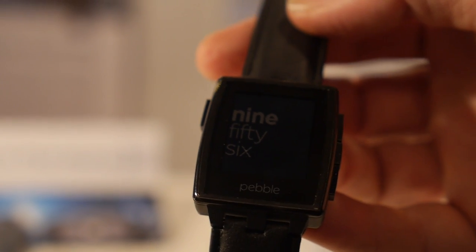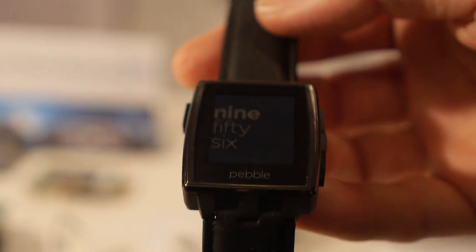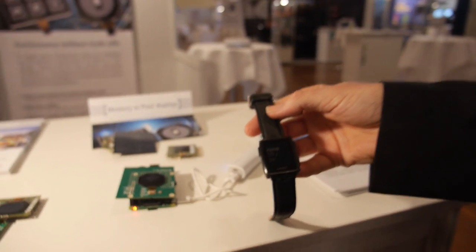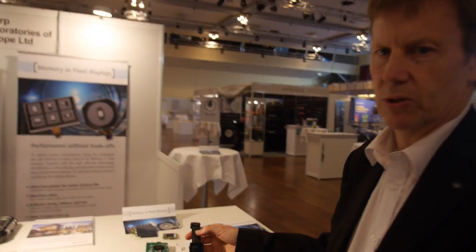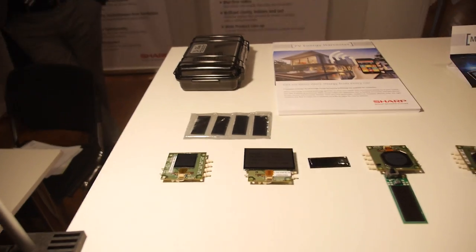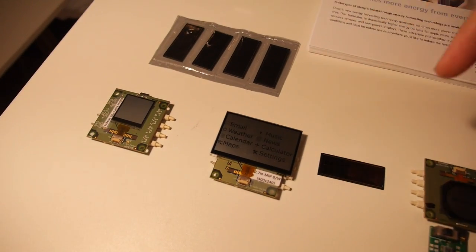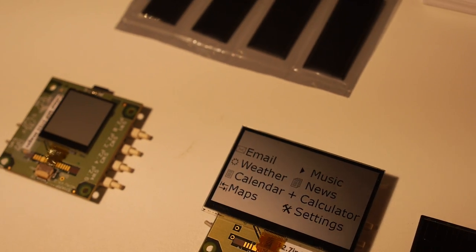You can see the Pebble watch here, and there are several other industrial applications using this device as well, with a lot of interest at the moment. Sharp has quite a range of display sizes on show here.